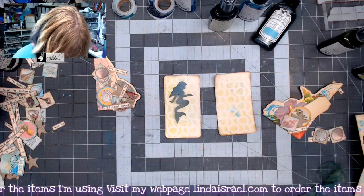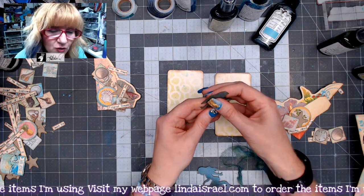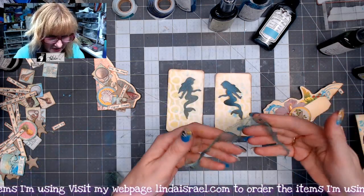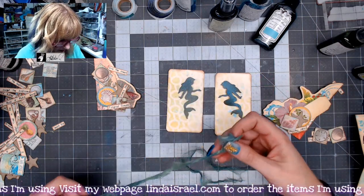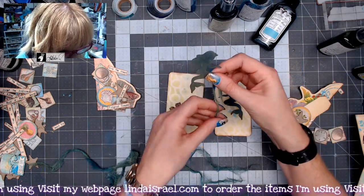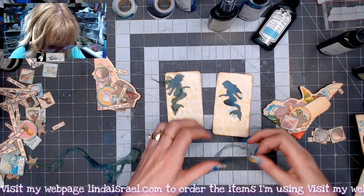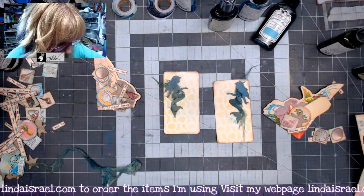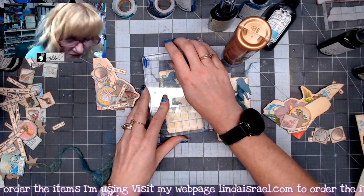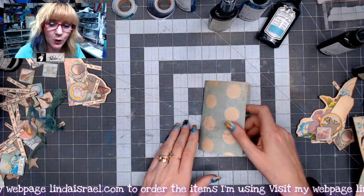I've got my little journaling cards — still a little damp but that's okay — and my chipboard pieces. I've got a little piece of painted cheesecloth, and I want to wind it around the little mermaid so she's got it twined around her. I'll do the same on the other one. I'm going to go ahead and glue these down using Leans Tacky Glue, then use an acrylic block to lay on top to smoosh it flat. While that's drying, let's work on the actual page itself.